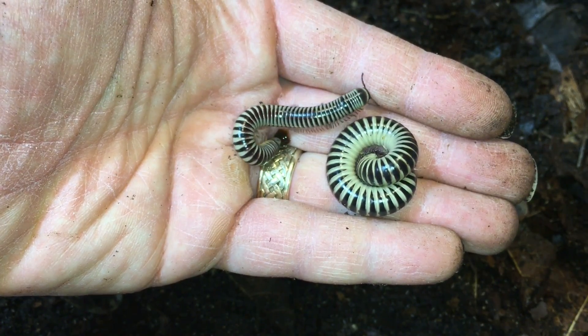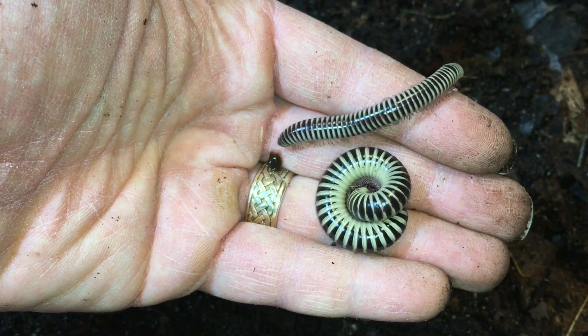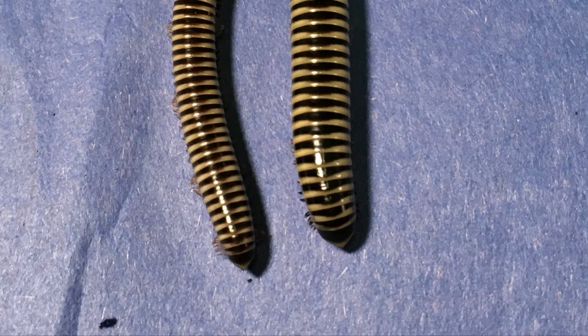You can also see that the females tend to be a little chunkier, a little larger, and that the terminal segment — which is basically the tail, if you want to call it that — is more blunt in the females and more pointed in the males. That's often true with many millipedes, but it can be something that takes a little experience to distinguish, and it's not always 100% reliable.